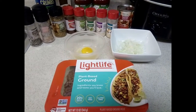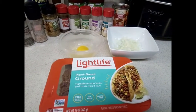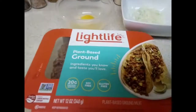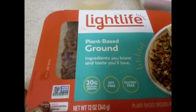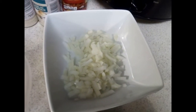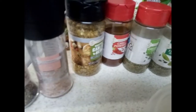Hi guys, I'm back with another video. Today we're going to be making vegetarian spaghetti, and I'm going to make meatballs with Light Life. You're gonna need one package of Light Life, one egg, some chopped onions — white or yellow, doesn't matter — black pepper, salt, garlic and herb, chili powder, oregano, Italian seasoning, onion powder, and garlic powder.